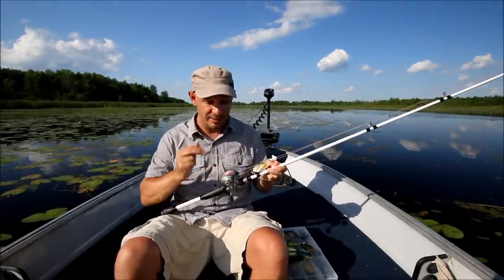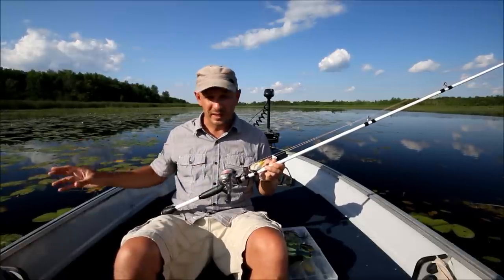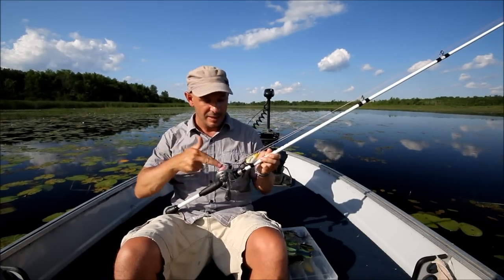Now for line, it's got to be heavy braid. This is a 65-pound test braid. Anything lighter and you run the risk of these fish, when they get that bait going right down into the heavy cover, breaking you off. So for equipment, pick up some of that.